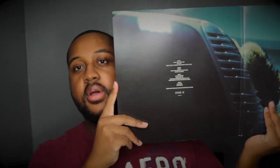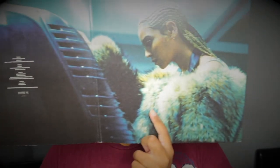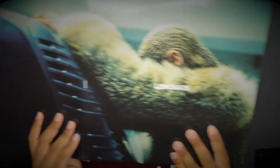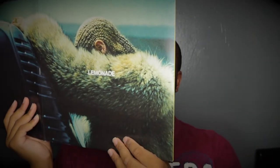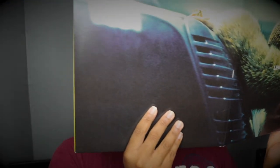I'll open it for y'all. Oh wait — we got a book! Okay, hold on. I'll open that for y'all. Oh yo, the way they packaged this — I love it. So, side A, side B, side C, side D.